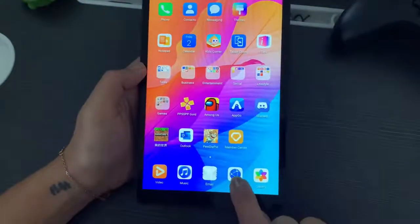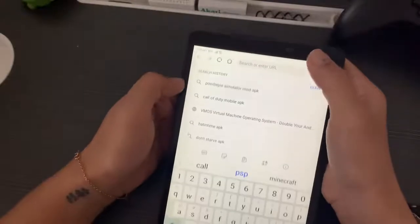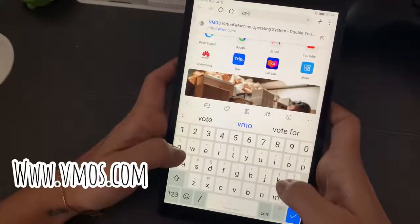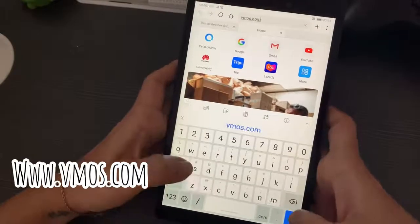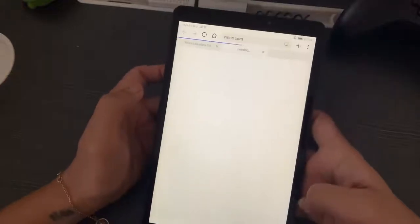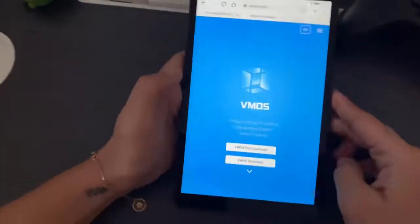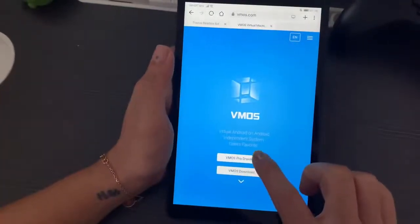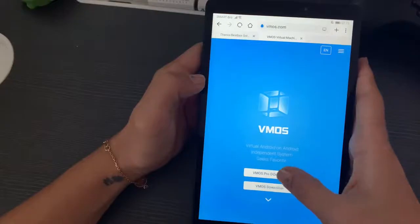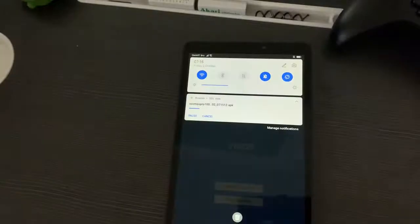Alright, let's go to the first step. Open a browser and type in www.vmos.com, then hit Enter. You'll be prompted with the site. Next, hit Download on VMOS Pro, then hit Download again, and just wait for the file to be downloaded on your device.